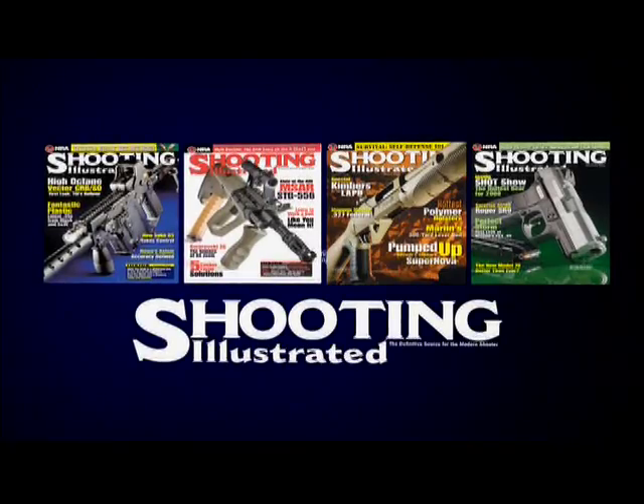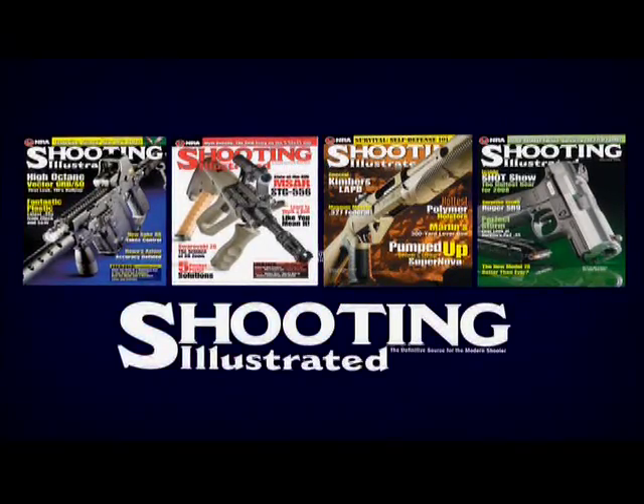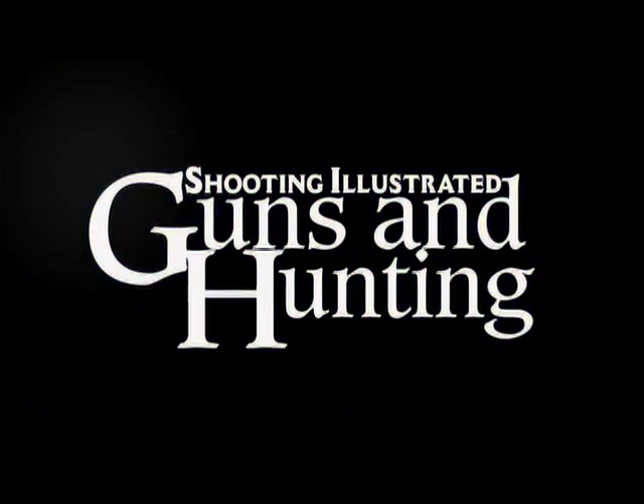For more in-depth coverage on the products reviewed here, check the newsstand for Shooting Illustrated magazine, or go to gunsandhunting.com.